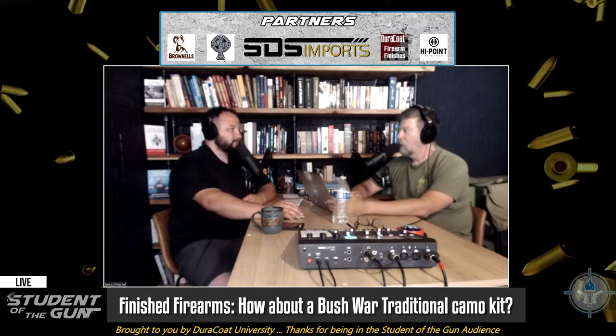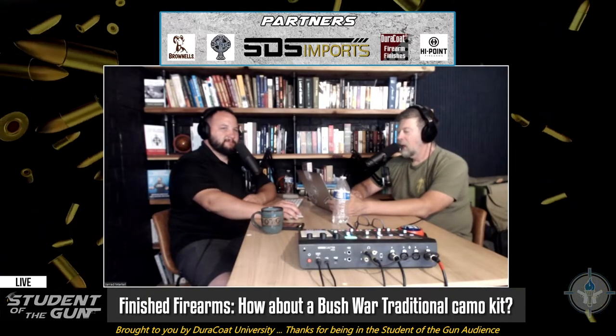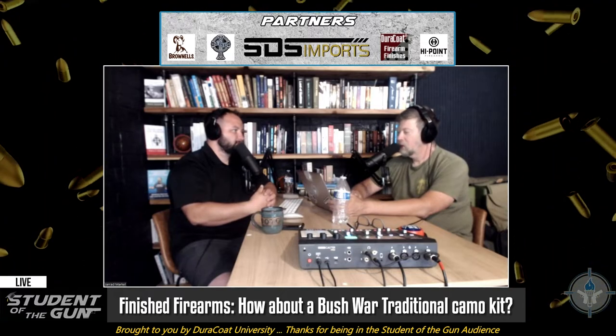I programmed it so I could listen to the Doors and the Stones while I was trying to channel my inner Rhodesian Light Infantry, trying to imagine what it would have been like. The only thing I didn't have was a Camel non-filter. I was in the infantry — a lot of you guys were too — and you know what they did: they sat there and bull-crapped and told tall tales and talked about chicks, and they painted up their rifles.